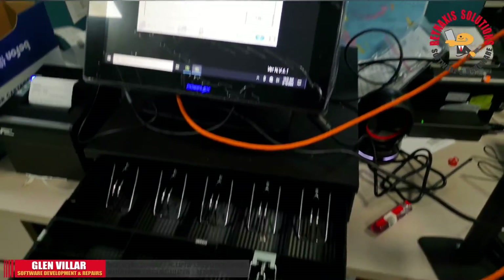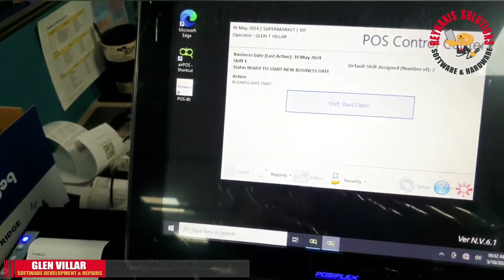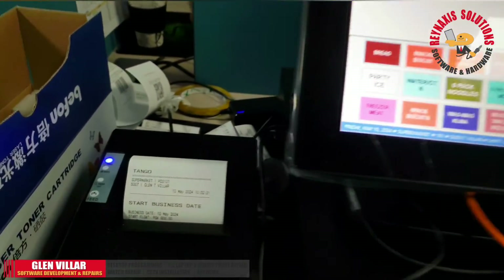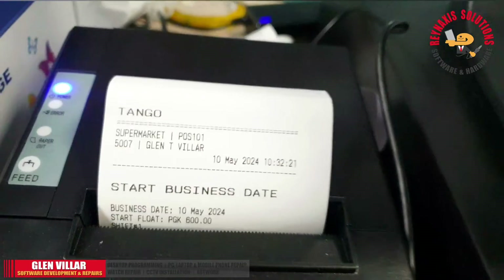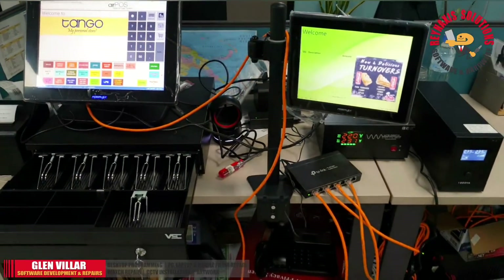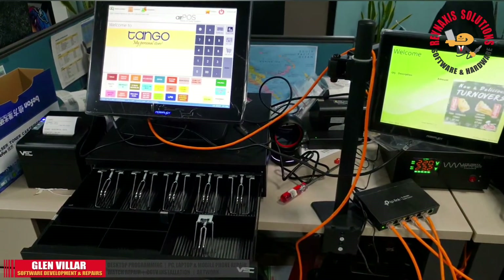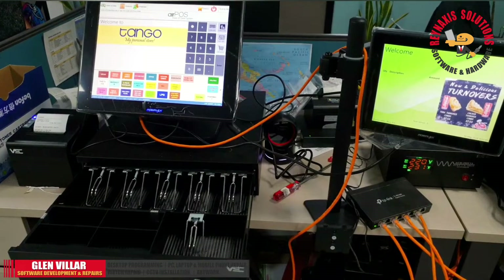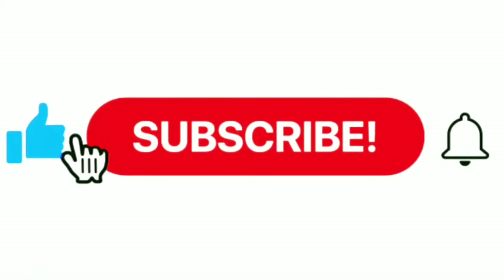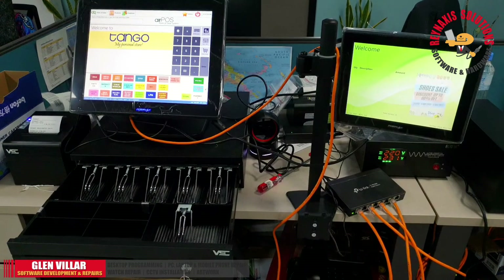There you go. You can see that the cash drawer has opened and the POS printer has printed the initial POS receipt. That's it for today's video. If you find this video useful, please subscribe to my channel, leave your comments in the comment section below, and thank you very much for watching. Have a nice day, everyone. Goodbye!